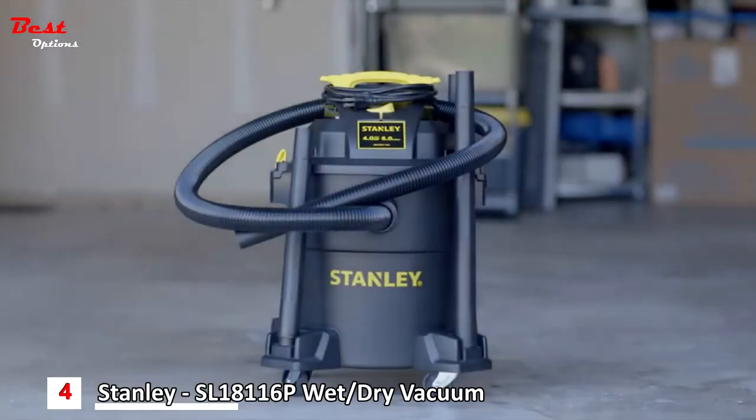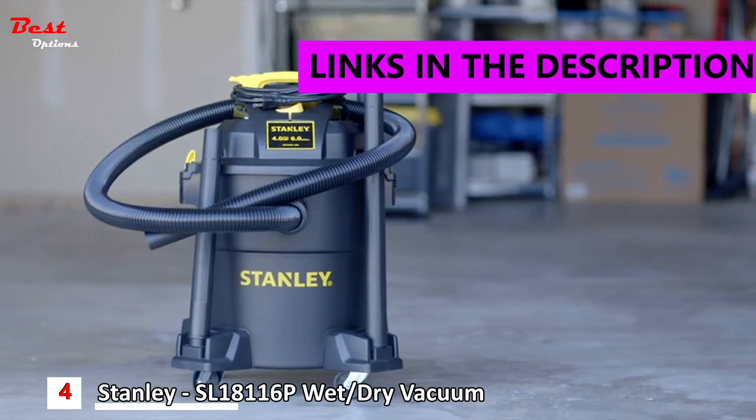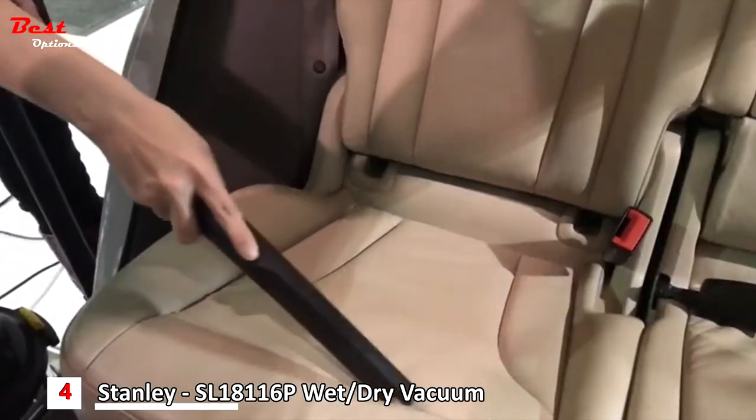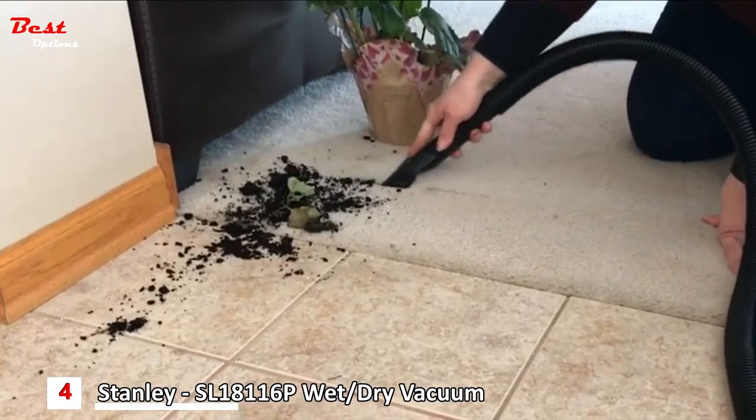Everybody knows that small Stanley wet-dry vacuums are great for small messes, but they're built to take on the bigger messes too, making it perfect for picking up pet hair, drywall dust, debris, and more.